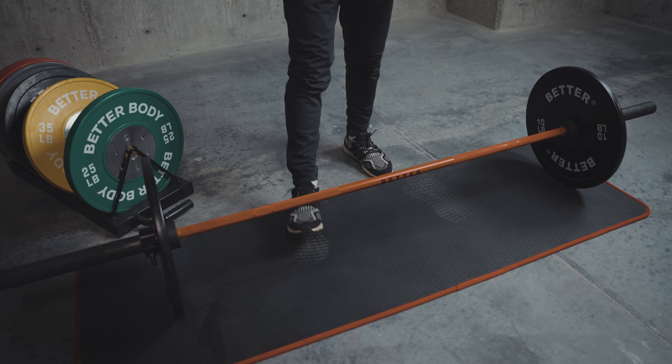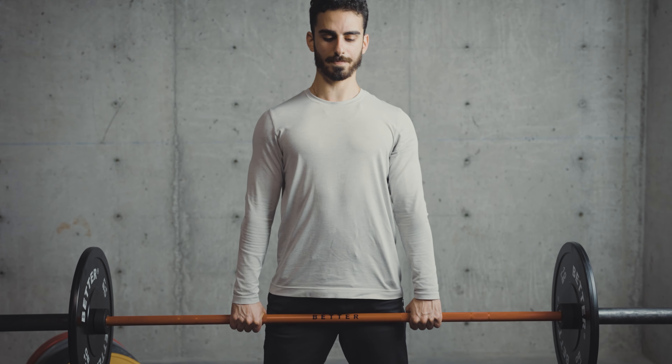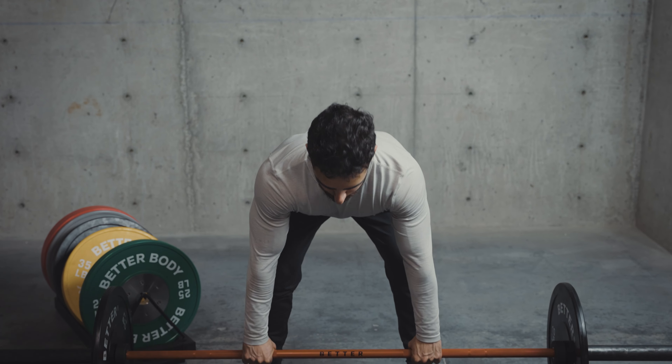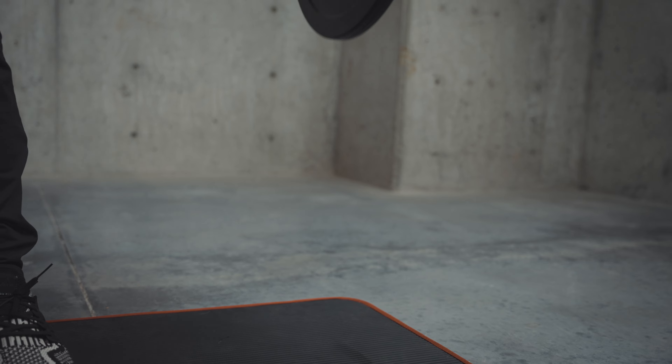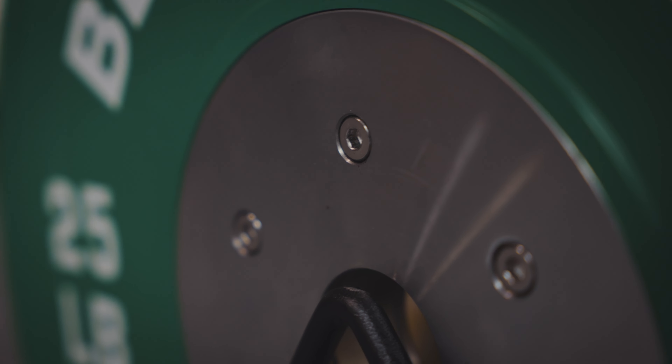As you can see, they're both rubberized, which means that they're going to be ideal for noise reduction in your home gym. The added benefit of having it rubberized is the fact that it makes it a lot more durable. With a lot of machine weight plates, a common issue is that you're going to see a lot of chips over time — with these plates, that's actually not going to be much of an issue.